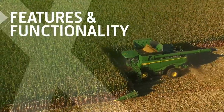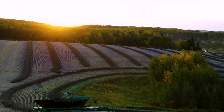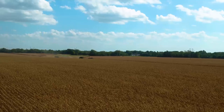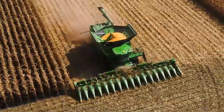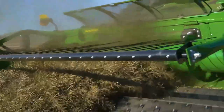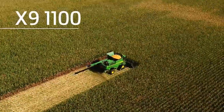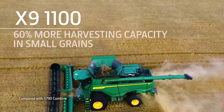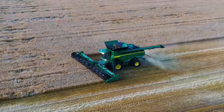Let's start with the features and functionality of the X9 1000 and the X9 1100. The X9 1100 has up to 50% more capacity in high-moisture corn, tough wheat, and dense bushy canola without sacrificing grain quality — and up to 60% more capacity in small grains. They also operate consistently in a wide range of conditions.